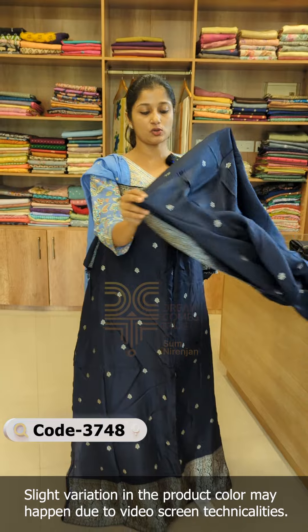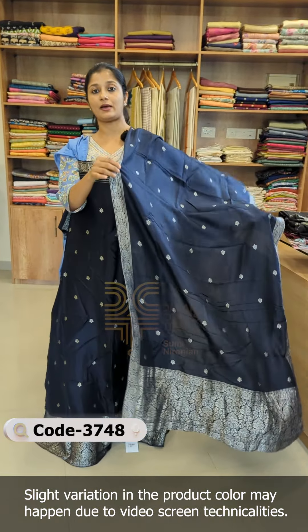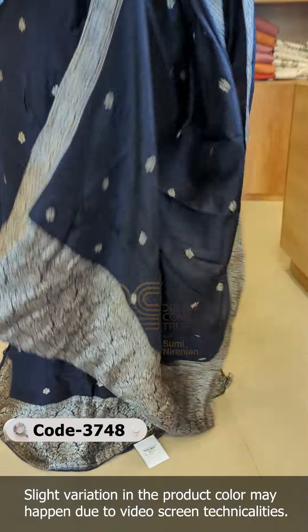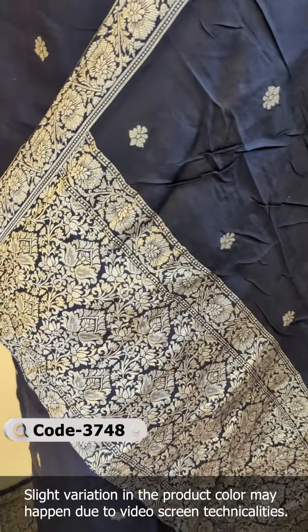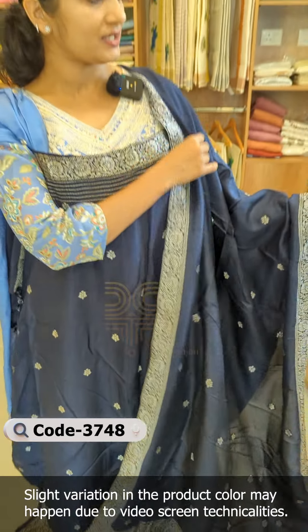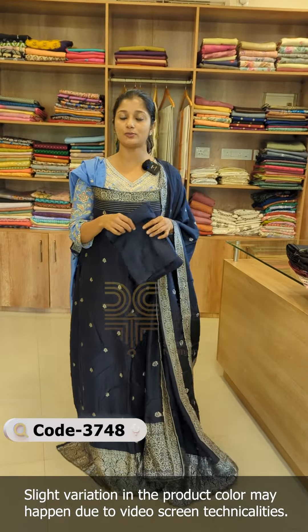It is the same as the front. This is a large top. This is a border. The hemline is the same at the hemline — it will run on the middle portion. This is the design.